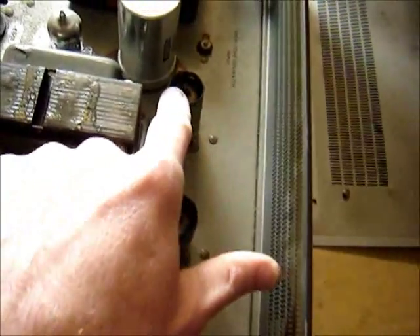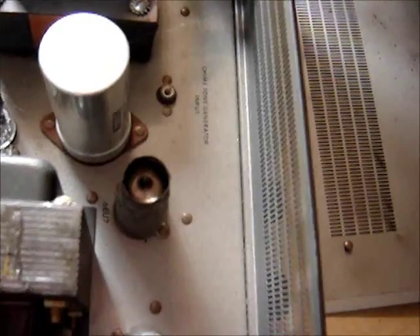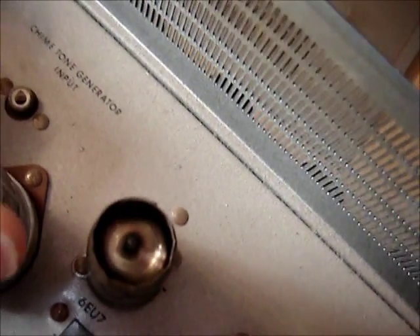There are three tubes — looks like they're all 6EU7s. If you didn't want to use a stage you could probably swap tubes around with the bad one. And what's this? A chime tone generator.